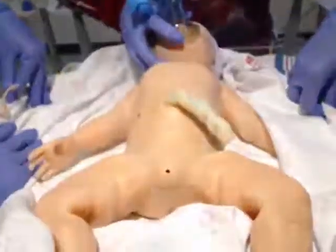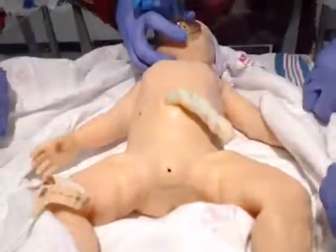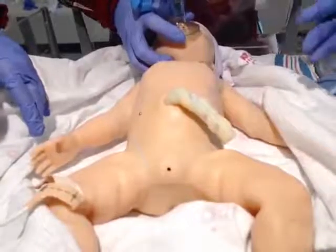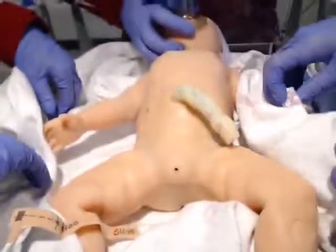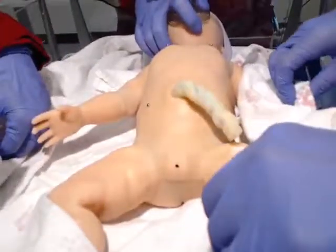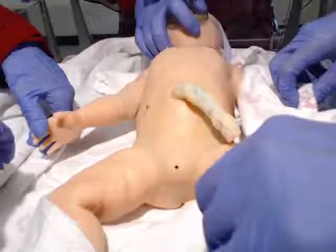Let me try — let's see if we have chest rise. It doesn't look great. Maybe we can reposition. Do we have anything to reposition? How about a shoulder roll? We just have to remember when we first bag these babies that you want that opening pressure on the manometer to be 20 to 25 to get a good chest rise. I see a better chest rise now — that looks much better. After that initial pressure, which stimulates crying, you can go back down and hang out in the green zone between 5 and 20.